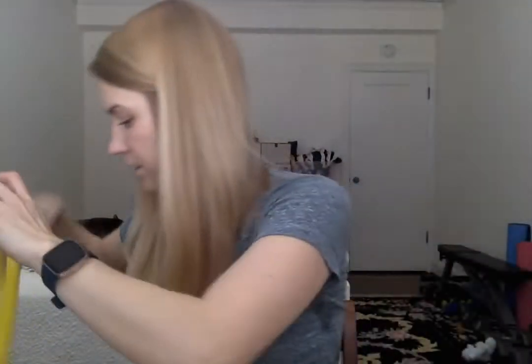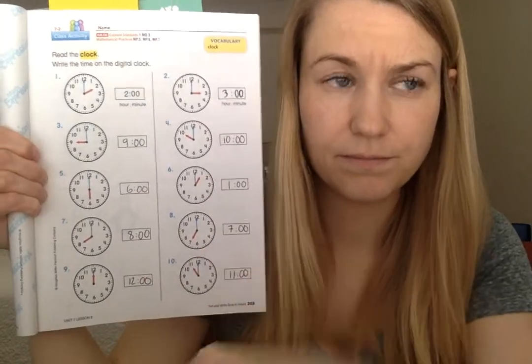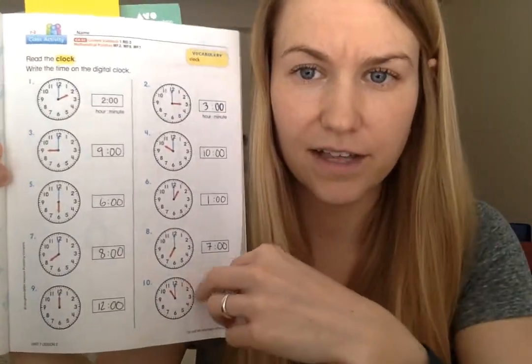Please open your workbooks to page 204. This is the back of the page that we did when we were all together on Zoom. When we were on Zoom, we did page 203 and we wrote the digital times according to the analog clocks. They gave us the time on the analog and we wrote the digital time. On page 204, you're continuing that, but instead of writing the digital time, they've written the digital time for you. Problem 11 says 4 o'clock, problem 12 says 10 o'clock, problem 13 says 5 o'clock, and 14 says 8 o'clock.